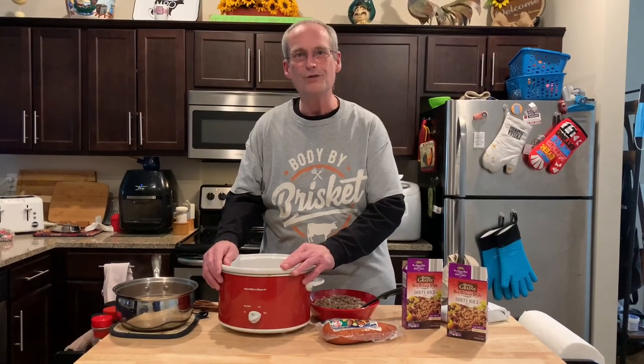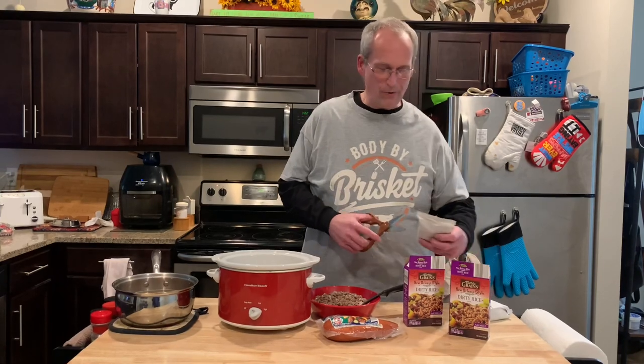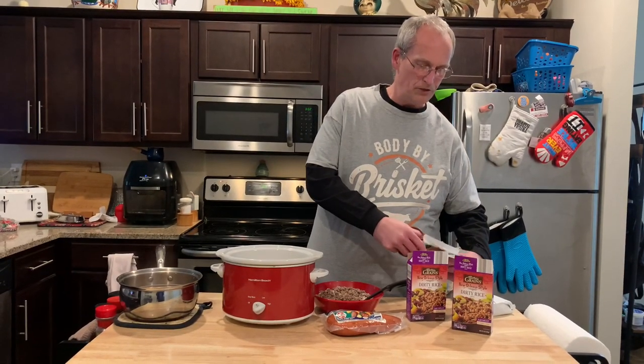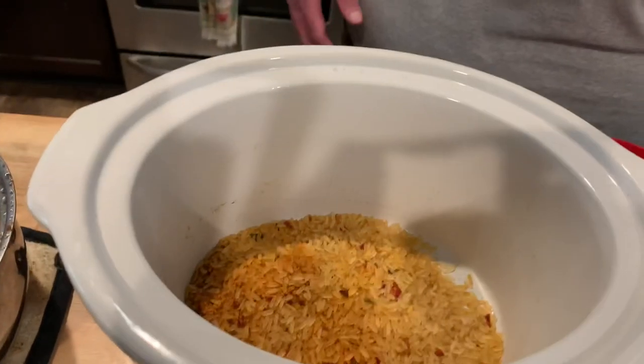We're gonna do it in the crock pot. Usually you do it on the stovetop or in the microwave, but we're going in the crock pot. I hope this works — I've never done it this way before. We have requests for more crock pot recipes, so I'm going to try to oblige. The packet goes in.